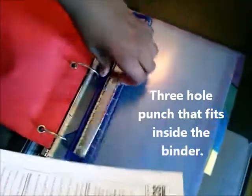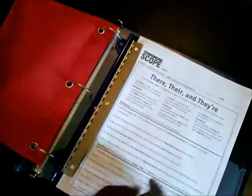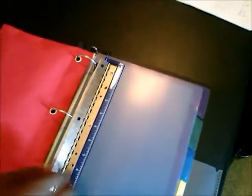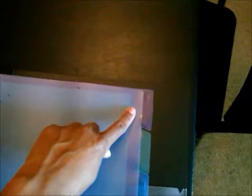When a student gets a sheet of paper from their teacher, they can three-hole punch it right away. It's really easy to use and it's lightweight. I actually got this one from the dollar store, but they sell them at Walmart and Target as well. There we go, very good.